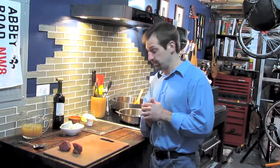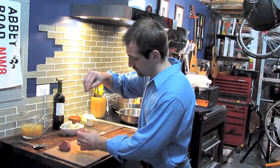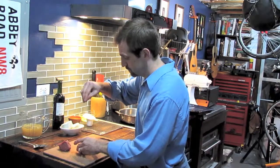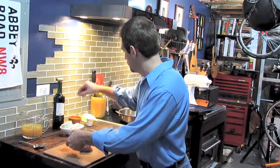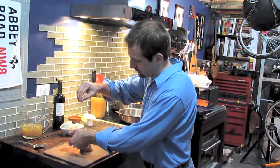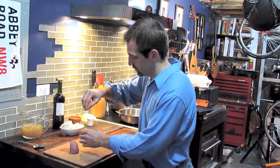First we're going to start off with the beef. We need to season both sides of the beef tenderloin. I like to do 5 to 6 ounce portions on the beef, and I'm seasoning with salt and pepper, being generous with it.